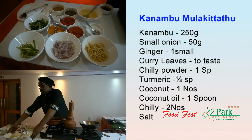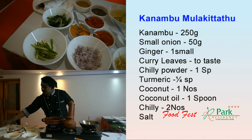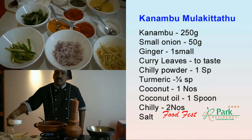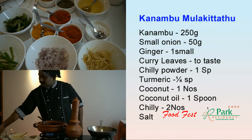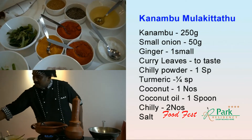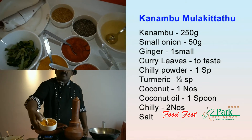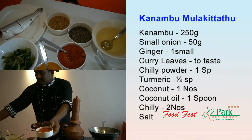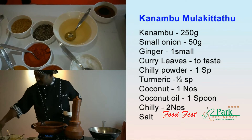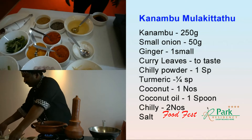What are you doing? I eat the Kalli shop. I'm going to put it in my mouth.